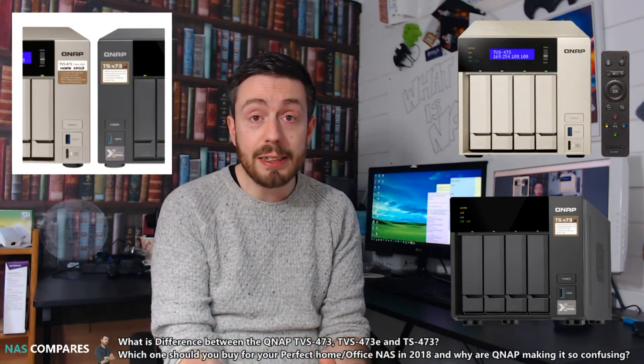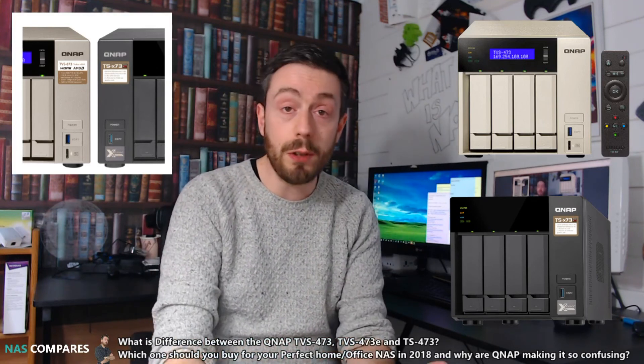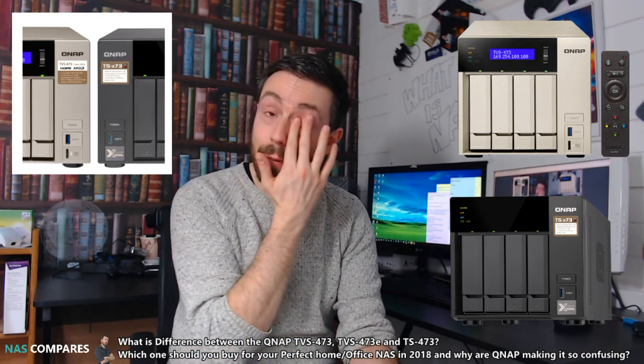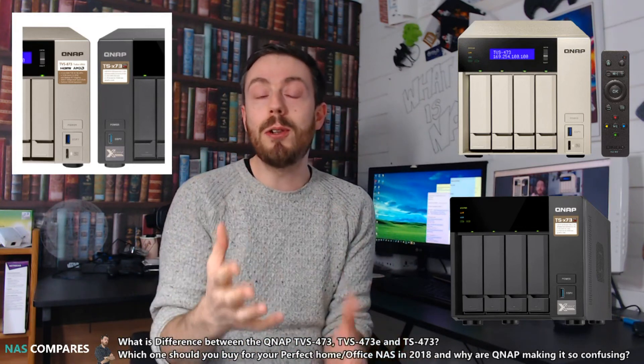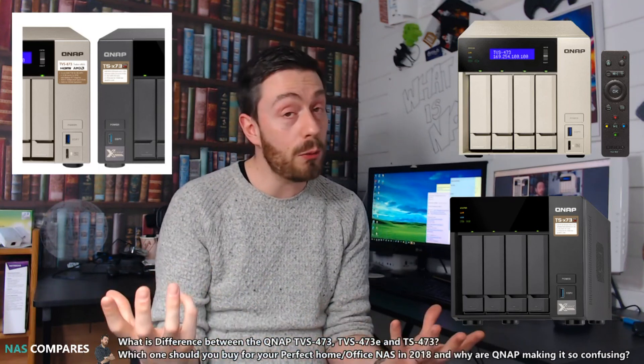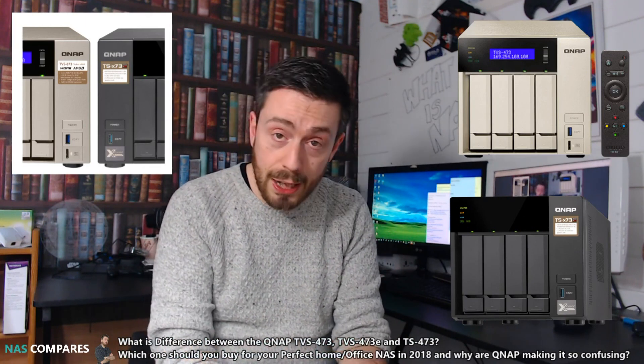If you're interested in any of these NASes, visit nascompares.com — we've got buying guides and deals there for you. Don't forget to click like and subscribe to support this channel. Thank you so much for watching and I'll see you in the next comparison.